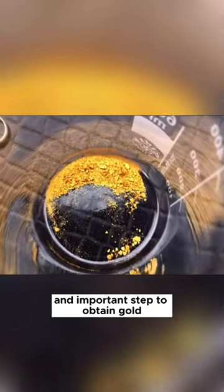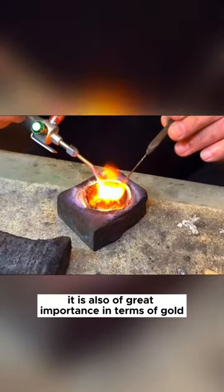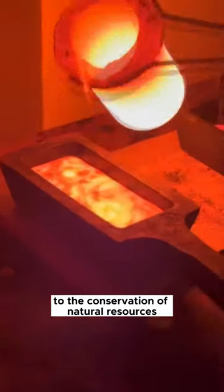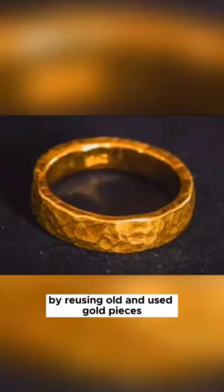The gold smelting process is a mandatory and important step to obtain gold. It is also of great importance in terms of gold recycling and sustainability, as it contributes to the conservation of natural resources by reusing old and used gold pieces.